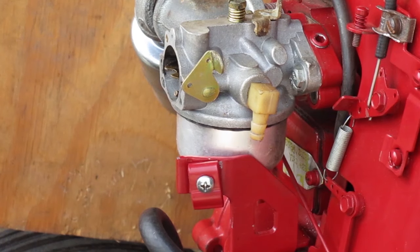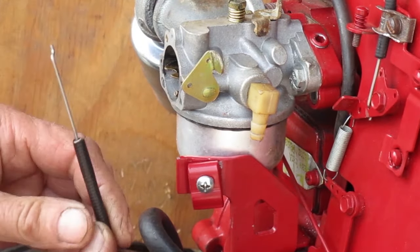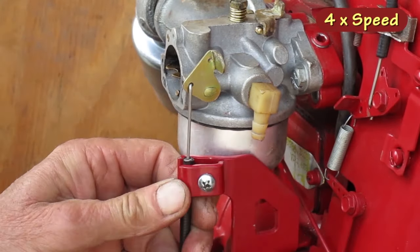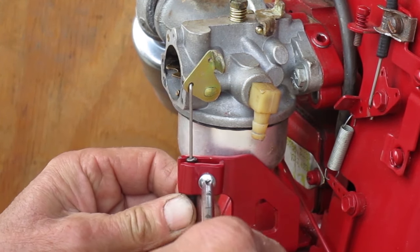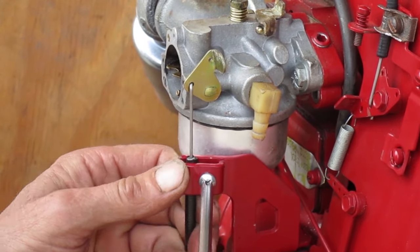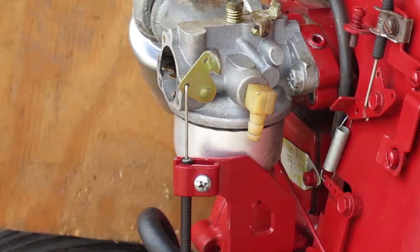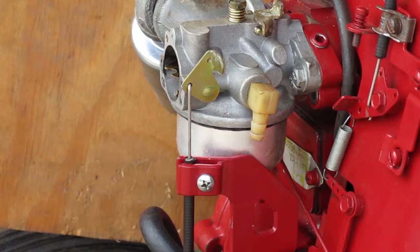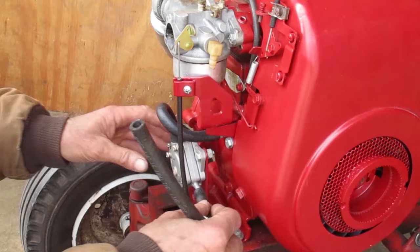Now I'll do the choke cable. Make sure the choke is all the way open and the choke knob is pushed all the way in. When I tighten this clamp I put upward pressure on the cable to remove all the backlash and then tighten the screw. When you test it, make sure the choke is forced all the way open when the knob is pushed in. That looks good. I'm ready to put the fuel line on.